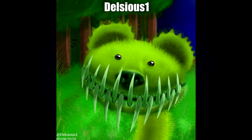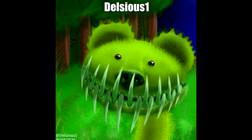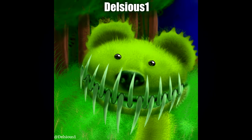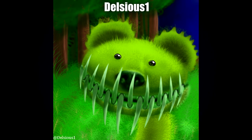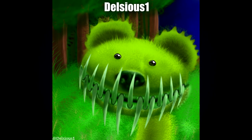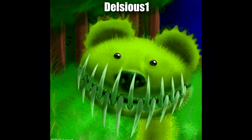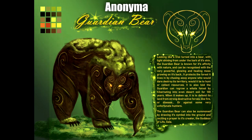Next up we have another one by Delcius One — their bear Venus flytrap hybrid. I love the idea on this one. I really really like the teeth — the shading and gradients on the teeth are absolutely fantastic, giving it a lot of depth and a very 3D feel. But I really really love the fuzz, just all the fuzz everywhere, especially in the foreground. It makes the creature feel camouflaged into its environment. I think it looks really striking and a very very good job.